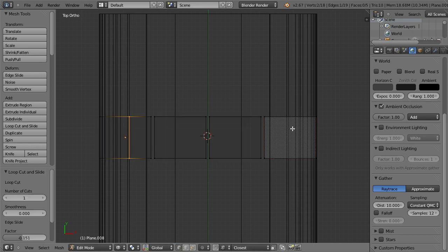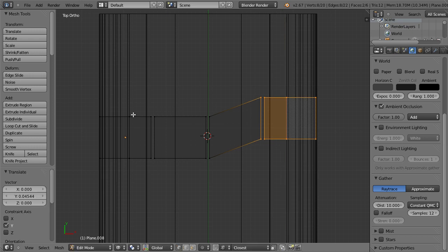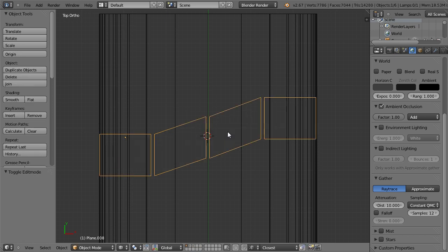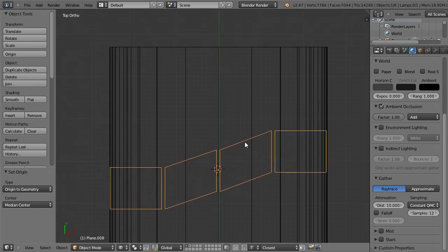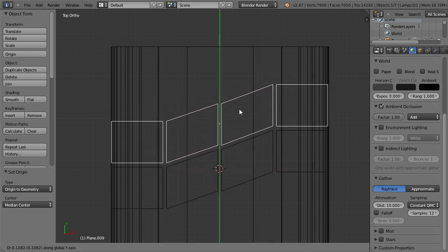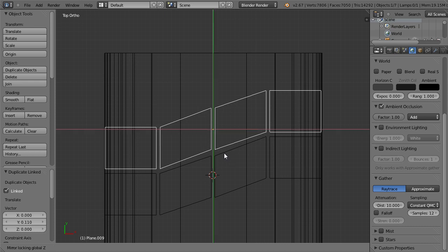Add some more detail and tweak it a little bit. Now this is an interesting part — just origin to geometry. I have to copy this but I make a linked copy; the shortcut for it is ALT-D. So I create a linked copy and mirror it. I want to mirror it on both axes at the same time, so I press Shift-Z and press Enter.